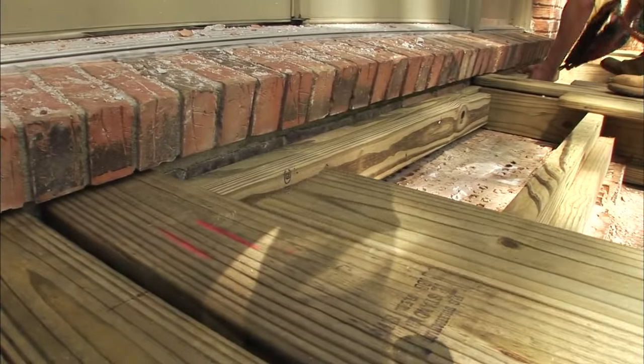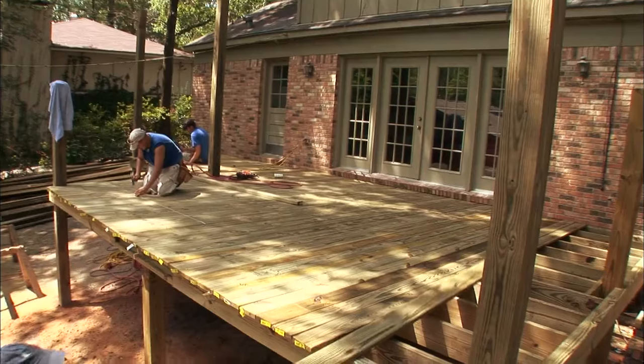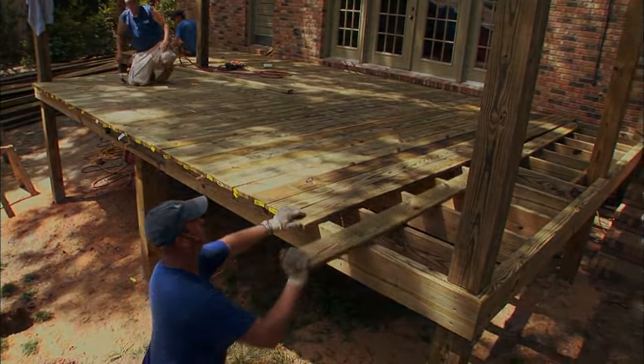And the way the boards tuck neatly under the brick ledge at the doorway is just another example of how planning for the little things really pays off.